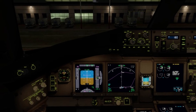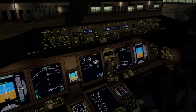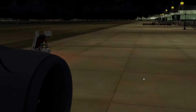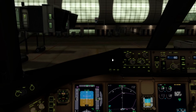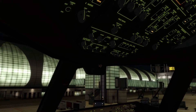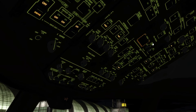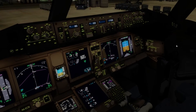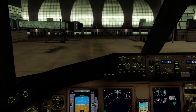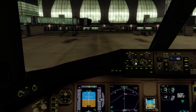There we go — just waiting for engine 2 to come to life. We'll wait for that starter to cut off and then start engine 1. Start 1. 2% pressure. I'm not sure where we're going to park when we get to Sydney, but I've got 13 hours and 36 minutes to figure it out — that's the projected flight time today.